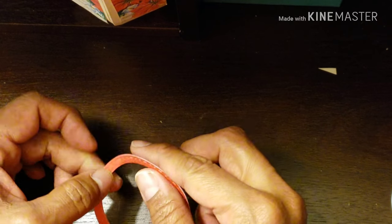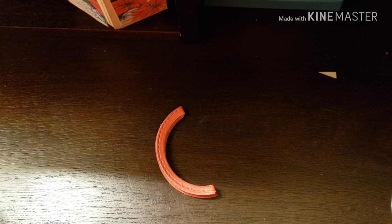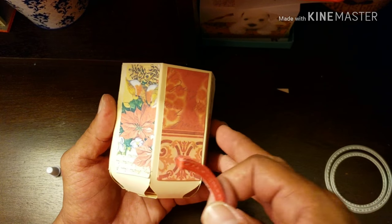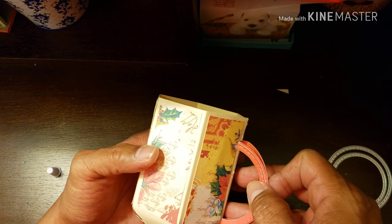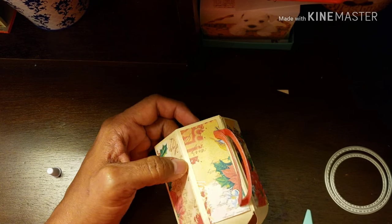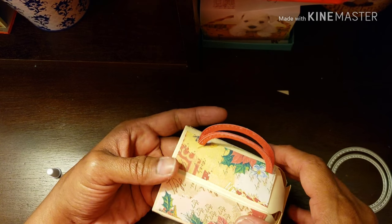Now we're done with the scoreboard for sure. Go ahead and fold on those score lines — it's that easy. Take some glue, put it at the very edge there, and place it right around the cup like that. Put a dab of glue in the center as well, and close it up. Let it dry for a few minutes.